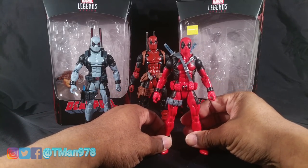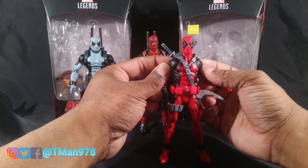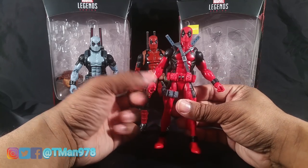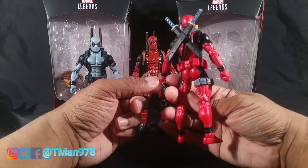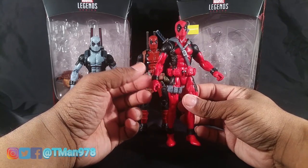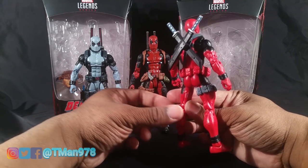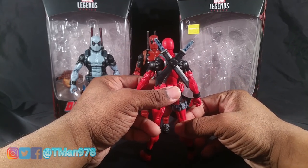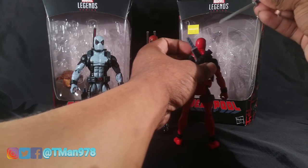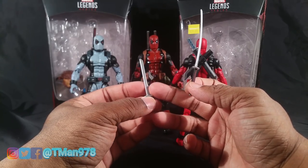Now this one — the classic red Deadpool — I like the bright red that he has and I like that it's using the Spider-Man 2099 body, so he does get the butterfly joint which can go all the way back, which can be cool for a sword-wielding character. I like that they gave him new pouches and whatnot; he has a ton of pouches but he has no gun holster because he doesn't come with any guns — that's disappointing. This figure does not come with a build-a-figure piece, and they didn't give him any other weapons besides these two swords.